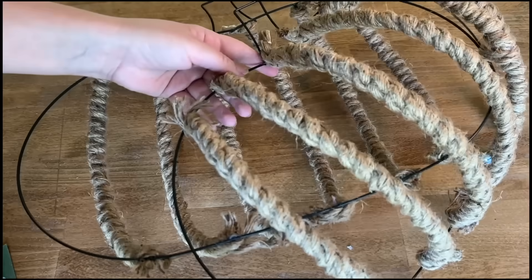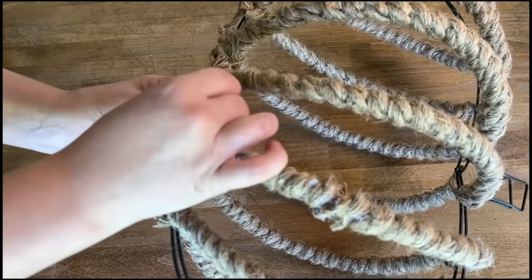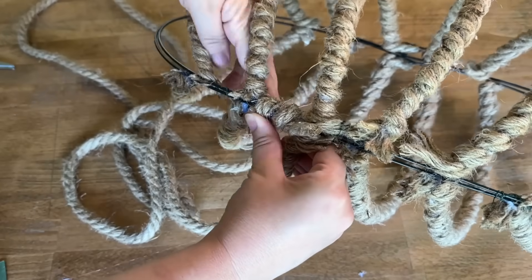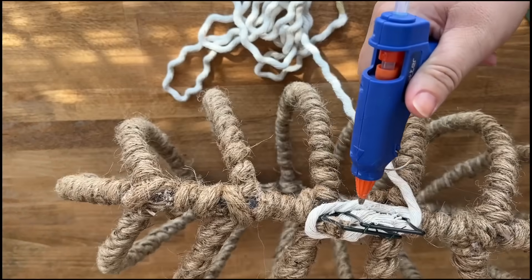Now I'm cutting off the excess rope. Then I use some thin floral wire to attach both wreath forms together. Using more hot glue, I start from the bottom and wrap the now connected edges with my rope. Once I have the entire outside of the now three-dimensional pumpkin wrapped, I move on to the stem.